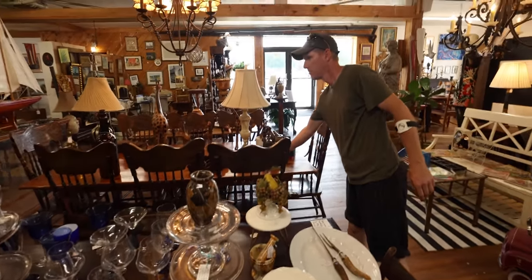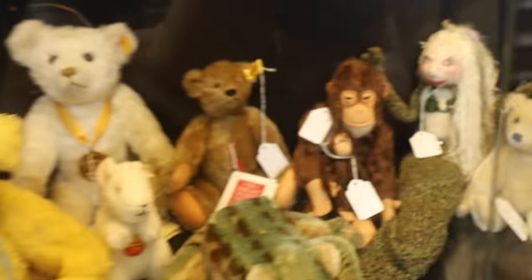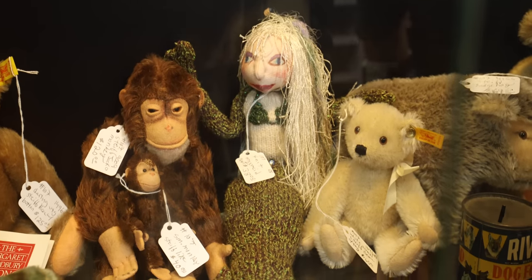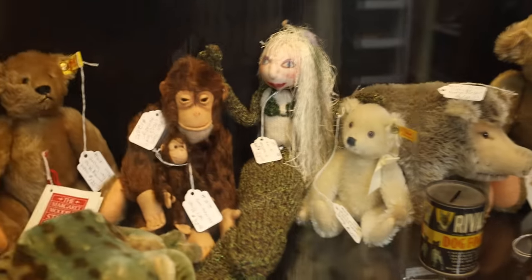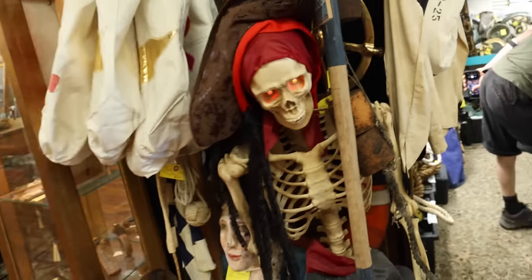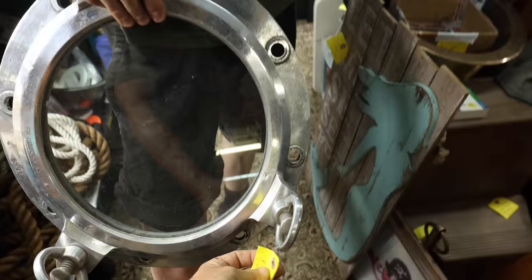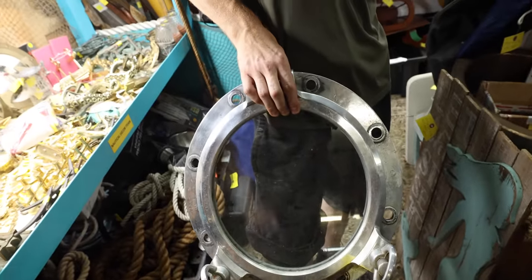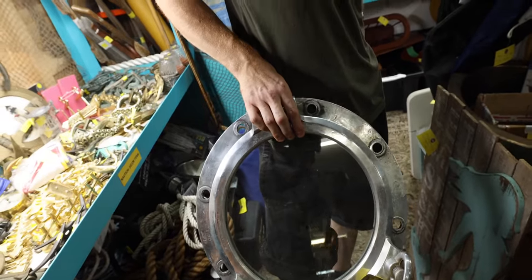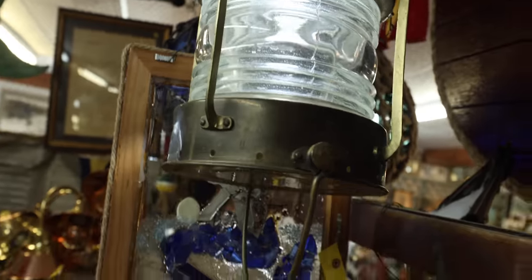It's bad luck to bring them inside. Whoa, look at that mermaid — she talks! How much? 350 bucks. That's the pièce de résistance. Oh, that's the door to the back. There's that light — oh there's one in action. What about this one? I like the look of that one — it's very brass. That's 750.